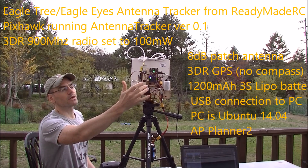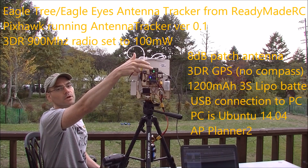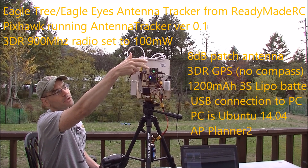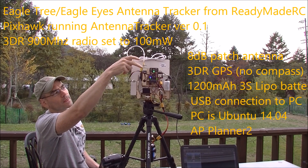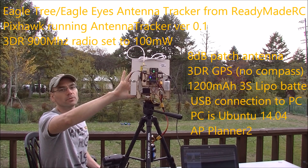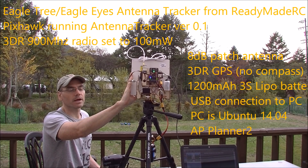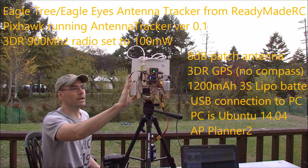It's got a couple of servos — a yaw servo and a pitch servo — which are being controlled by a Pixhawk. The Pixhawk is connected to a 3DR radio, which is connected to an 8 dB patch antenna, so not a very high dB antenna, but not bad.